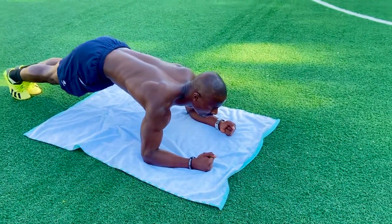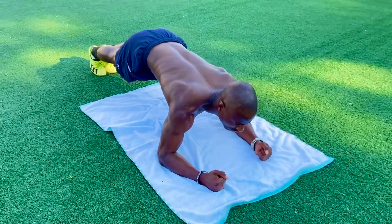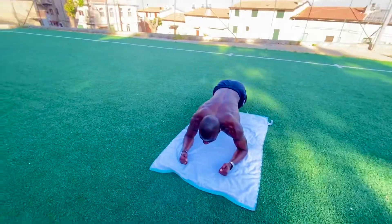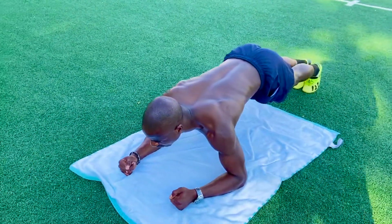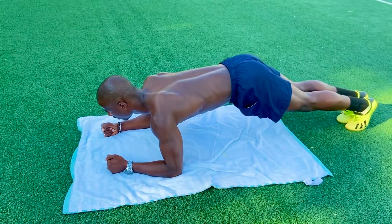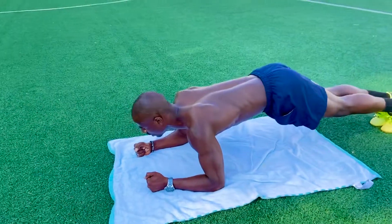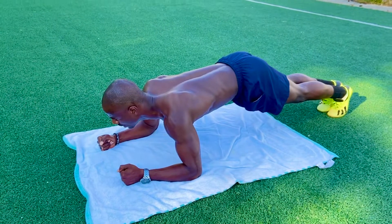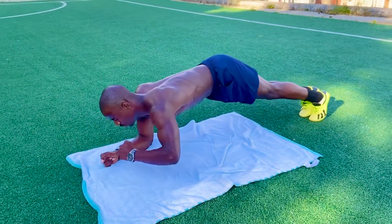1, 2, 3, 4, 5, 6, 7, 8, 9, 10, 11, 12, 13, 14, 15, 16, 17, 18, 19, 20. We go side.